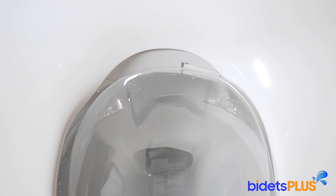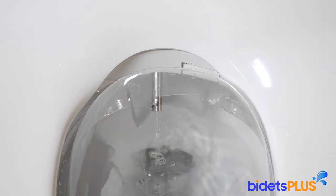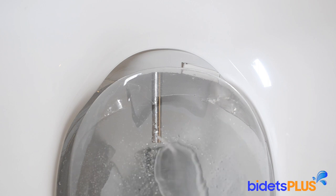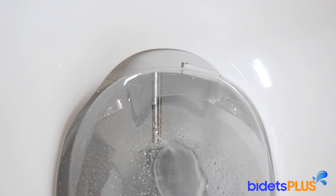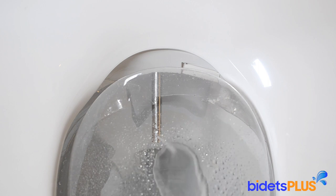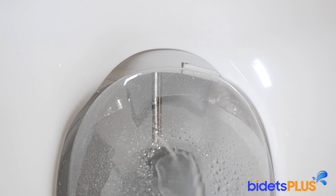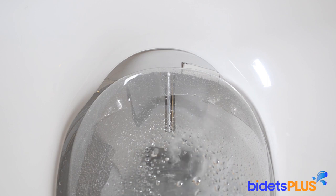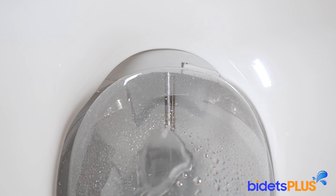Wash functions on the Brondell Swash 1400 are performed by twin stainless steel wash nozzles. Here we demonstrate the feminine wash. Based on user feedback, the feminine nozzle is now longer than it was on the Swash 1000 and provides better forward reach for women. Here comes the posterior wash nozzle. Both water pressure and water temperature can be adjusted.